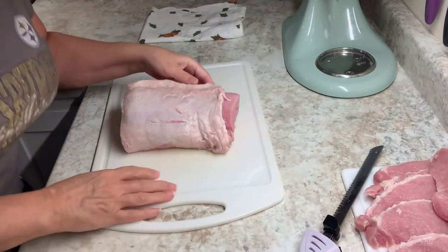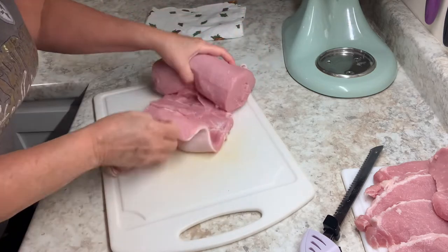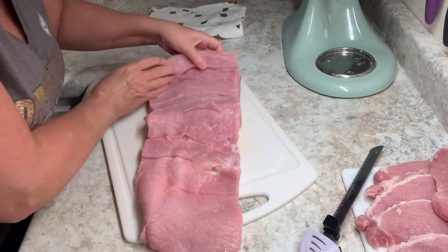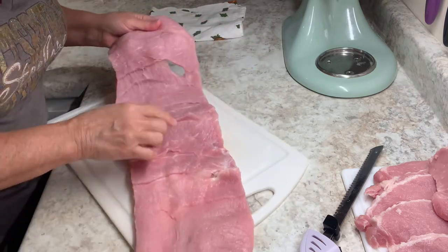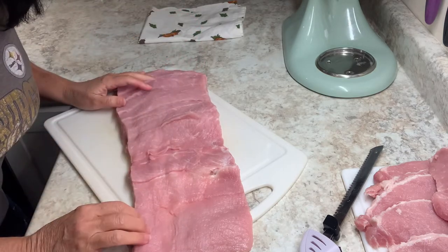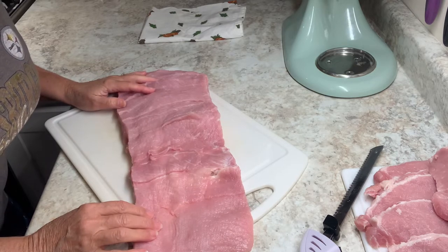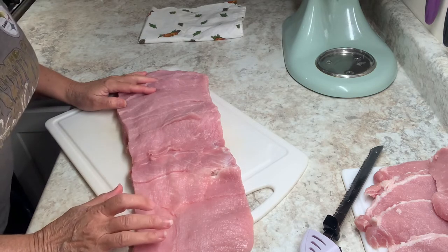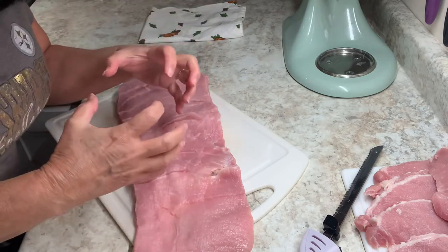So anyway, what I'm going to do with this — can you guess? I just kept rolling it and unrolling it until it looks like this. Now I'm going to have to flatten out this middle part a little bit — it's a little thicker than the rest. What I'm going to do is stuff this and then roll it up and tie it up. I could use traditional stuffing. I think I'm going to make this for my sister's family. Or you can use any kind of stuffing you want. You just tie it up or wrap it real tight in foil and bake it.